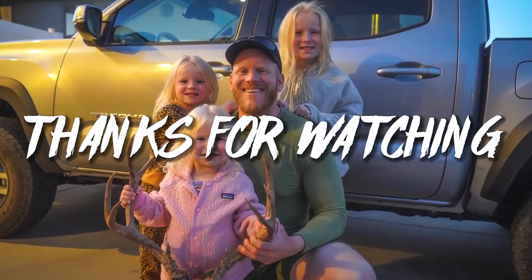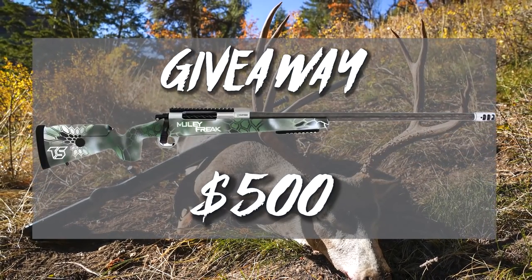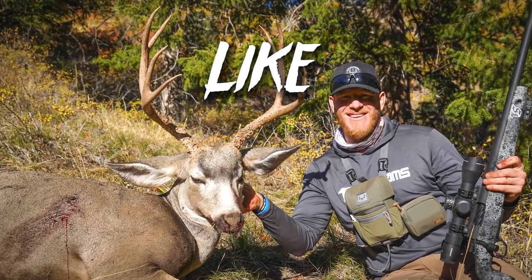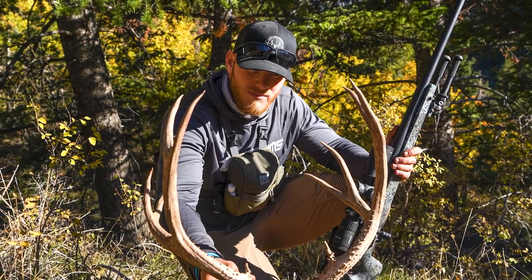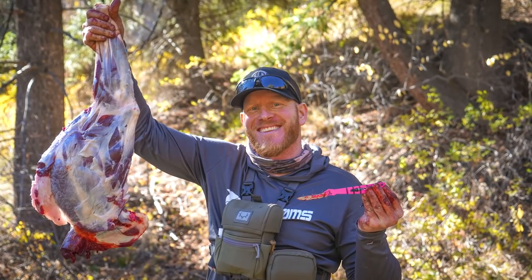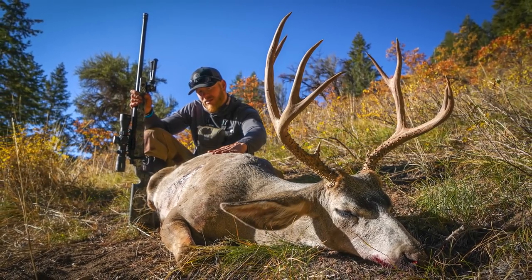Thanks for watching my muzzleloader deer hunt. For this episode, we're giving away a $500 TS Customs gift card that you can apply towards any build, whether it's a rifle or muzzleloader. Travis builds some of the best guns on the market. To enter this giveaway, subscribe to the Muley Freak channel, like this video, and leave a comment about what your favorite part of this adventure was. Also be sure to share the video on social media - that's how you're going to help us grow. We'll catch you on the next video.